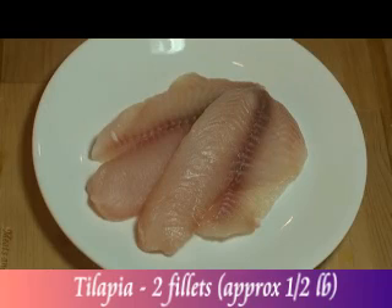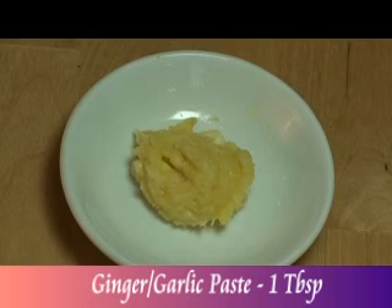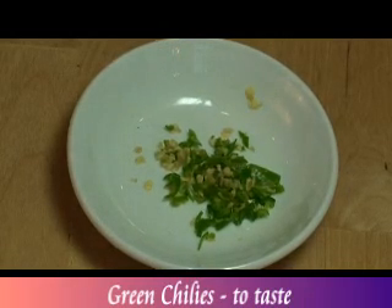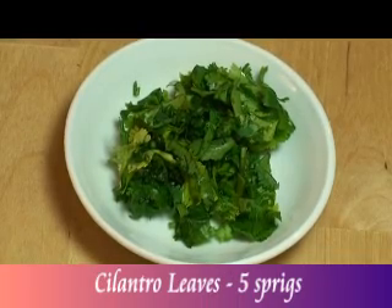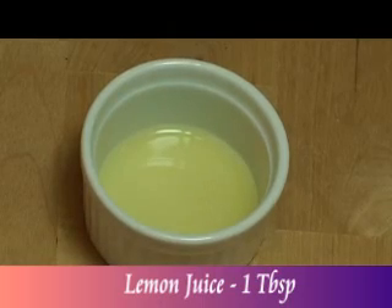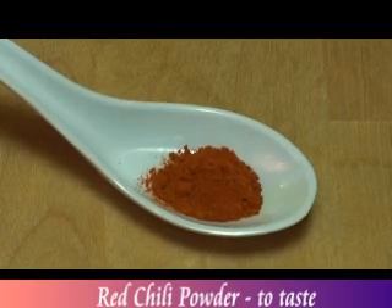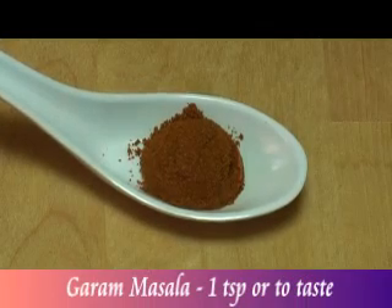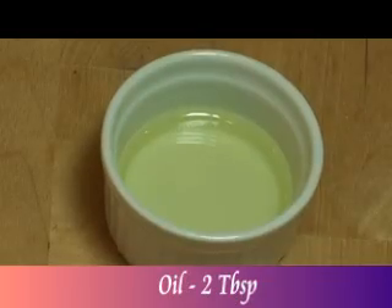Two fillets of tilapia, approximately half a pound. One medium onion, finely chopped. One tablespoon ginger-garlic paste. Green chilies, finely chopped to taste. Five sprigs of cilantro leaves, finely chopped. Two egg whites. One tablespoon lemon juice. Salt to taste. Red chili powder to taste. One teaspoon garam masala. Approximately three-fourths cup of bread crumbs. Two tablespoons oil.